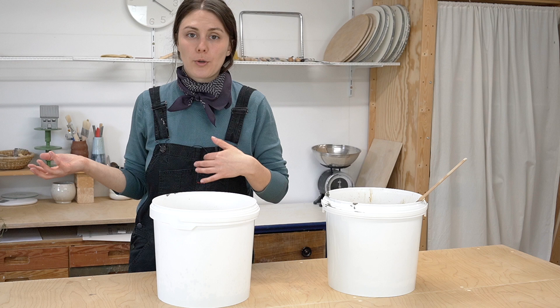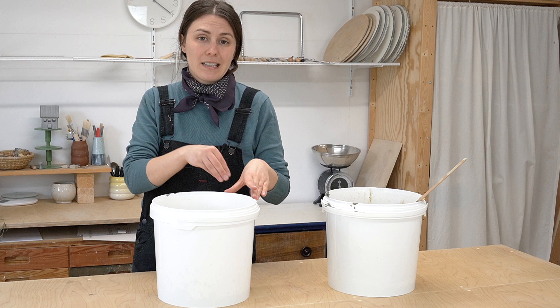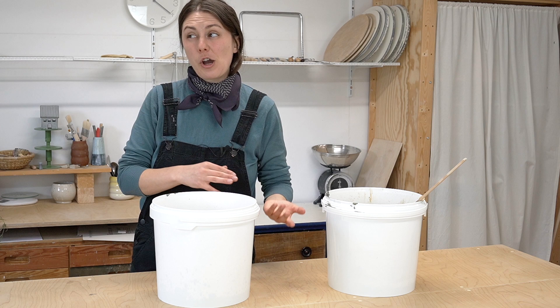If you combine everything and put your glazes in here, you're going to need to take your sludge to the dump and have them dispose of it properly, and it might cost you. I did it a couple of times in Berlin with my glaze waste and it cost quite a lot. So I now prefer to dispose of my glaze waste internally — and you know where to find that information.